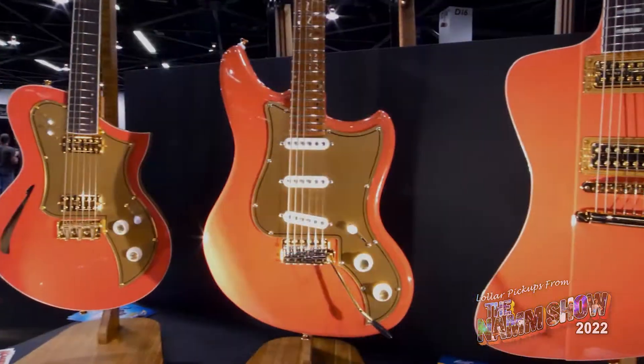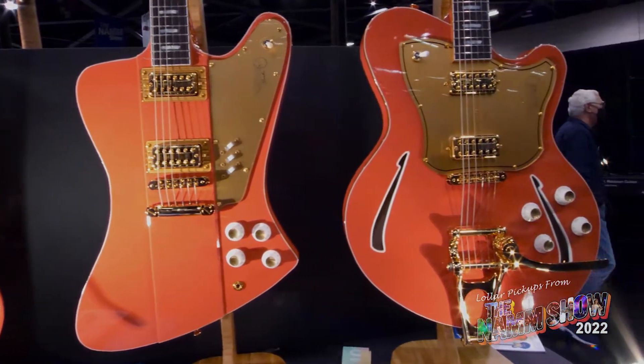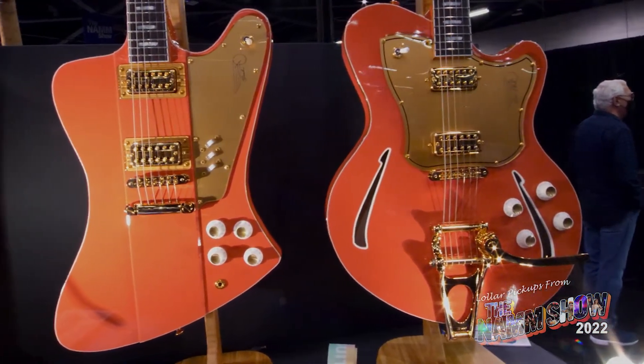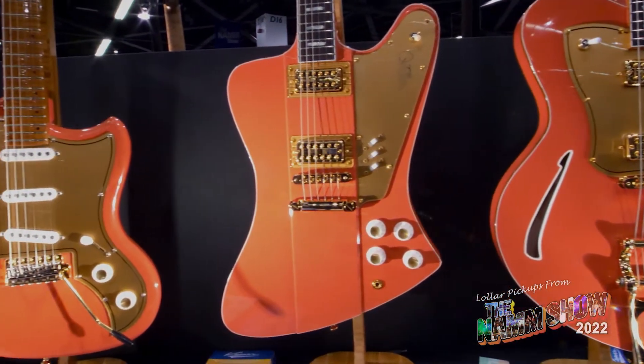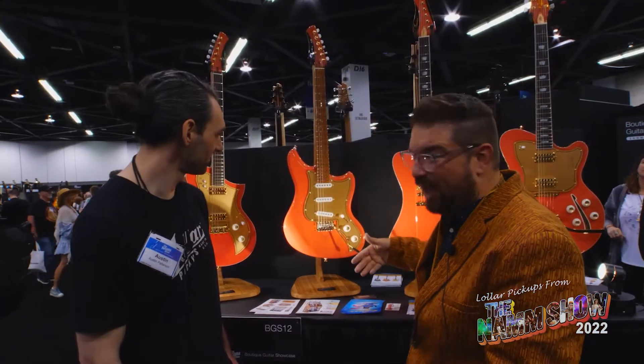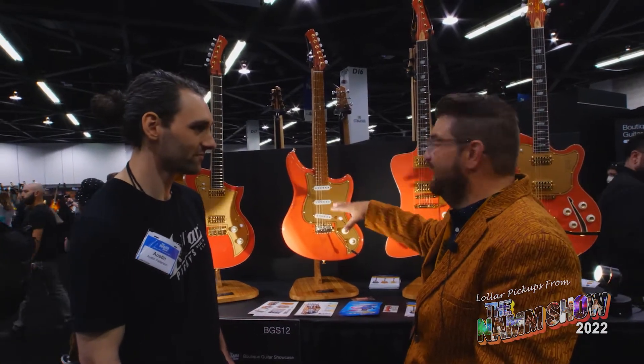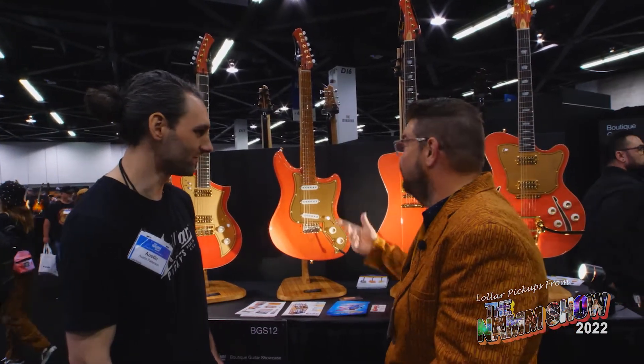It's a 25 and a half scale trem or a hardtail version. It's the same neck as our Corona model. It has a bathtub route because I really vastly prefer them. We're doing this in the classic layout, but we've done it with triple gold foils, minis, or some combination of things — HSS.